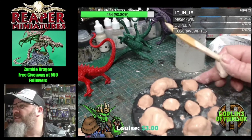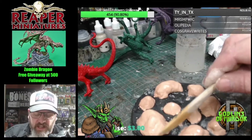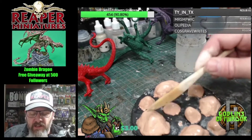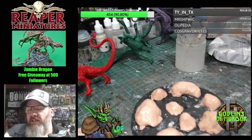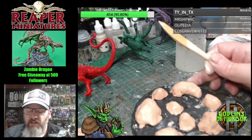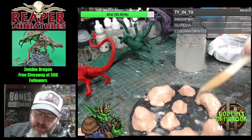If you want the free mini for today, just type in chat 'I want a free mini' and Claire will add you to the list for the draw on the spinny wheel.